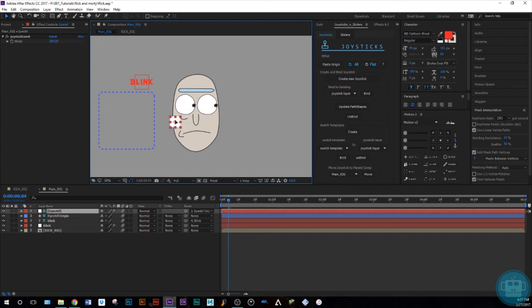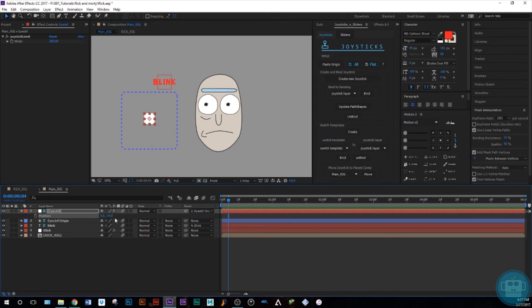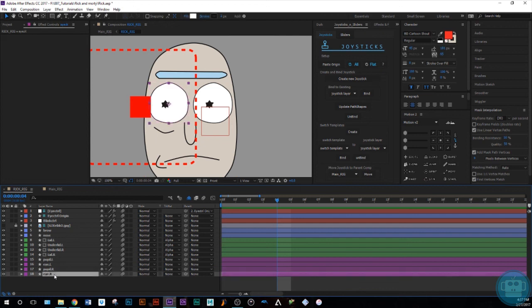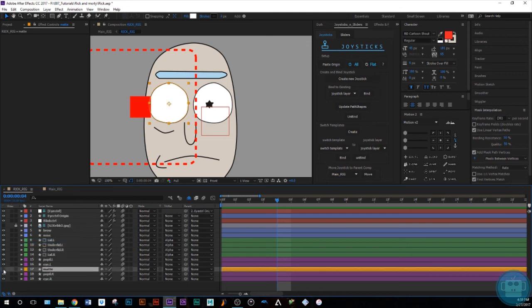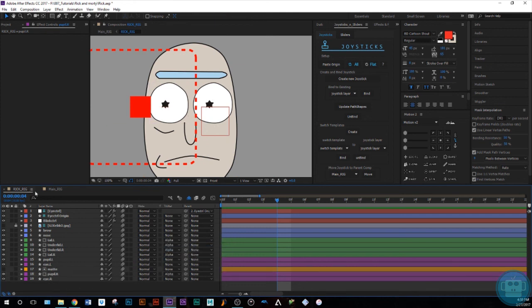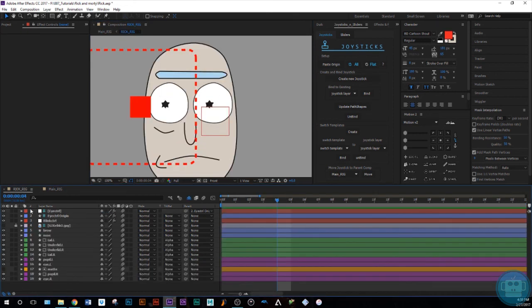We have one problem though: when he looks all the way in a direction, the pupils are going out of the eyeball, which is not normal. We're gonna fix that now. The way we fix it is we select the eye shape — the eyeball shape — and duplicate it. Name it 'matte', change it to a different color so we can identify it, then click on the pupil and select 'Alpha Matte'. Now it should cover that issue — when he looks, the pupil won't go beyond the eyeball. Let's do the same thing for the other pupil.